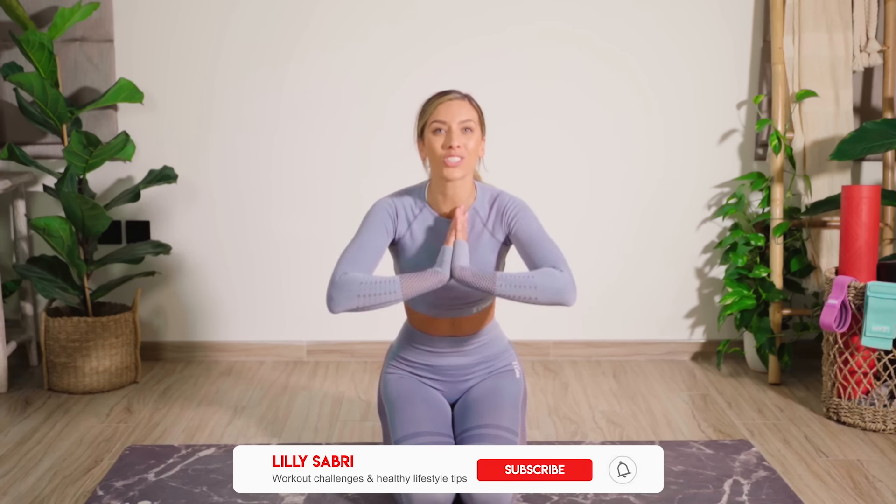Don't forget, you can win this very outfit as part of my Summer Shred giveaway. I'm doing a giveaway every single week across the 40-day challenge, so make sure you check the description for how to win. Please don't forget to smash that thumbs up button and subscribe, because I upload pretty much daily free workouts for you girls. I'd really appreciate it more than you know.